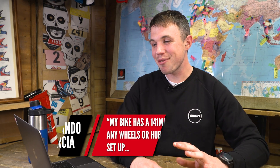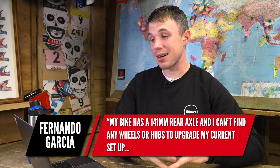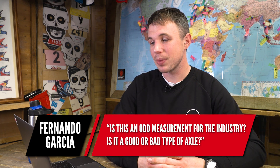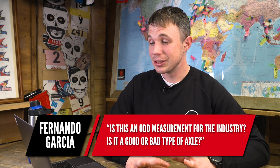Next question we have from Fernando Garcia. He says his bike has a 141 millimeter rear axle and he can't find any wheels or hubs to upgrade his current setup. Is this an odd measurement for the industry? Let's do some quick math. A lot of you can remember, even just a couple of years ago, it was 142mm by 12, which was kind of the standard for aggressive trail bikes. And the quick release variant was 135mm, so the flange spacing was the same — the disc and chainline sat in the same place, making them pretty much interchangeable.